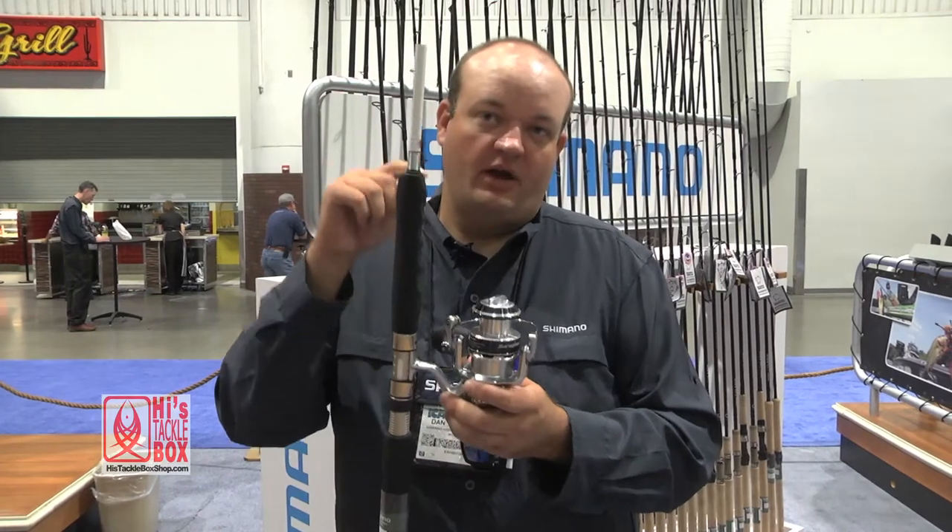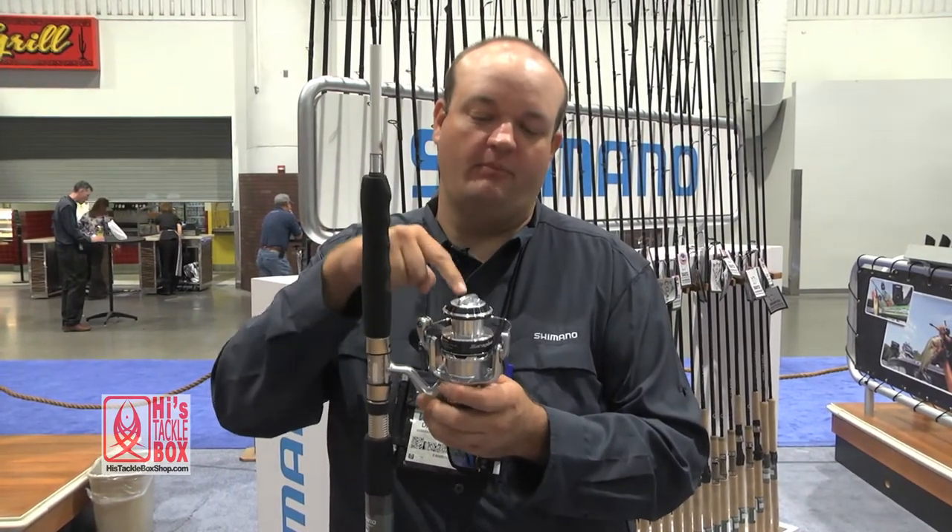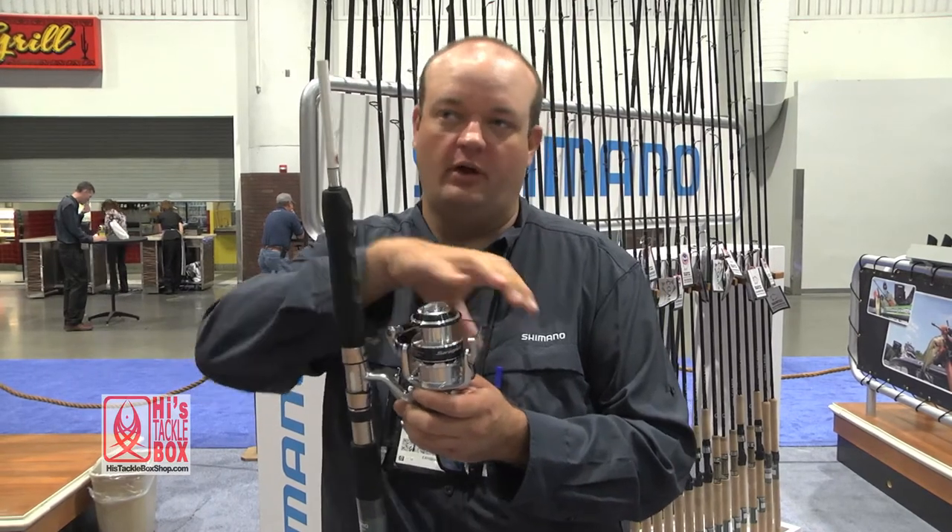We've also gone to a twin drag system, so you've got drag washers on both sides of the spool, giving you equal drag force on the spool 100%.